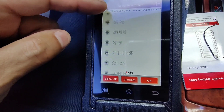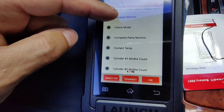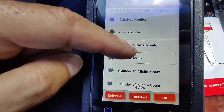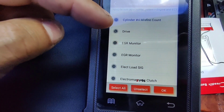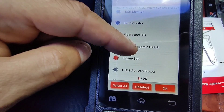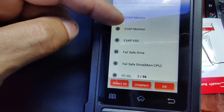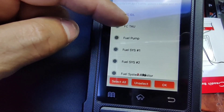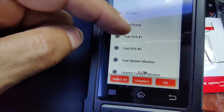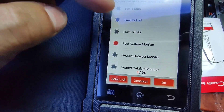There are all these different options here: engine speed, EVAP monitor, fuel pump, fuel system 1, fuel system 2, fuel system monitor. Let's go there.